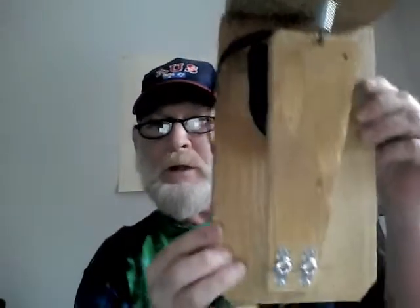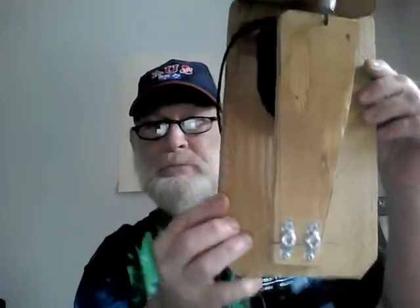Hello everybody, this video is about how to make your own hi-hat pedal for the Yamaha DD-65. Here's basically what it's going to look like when you're done.